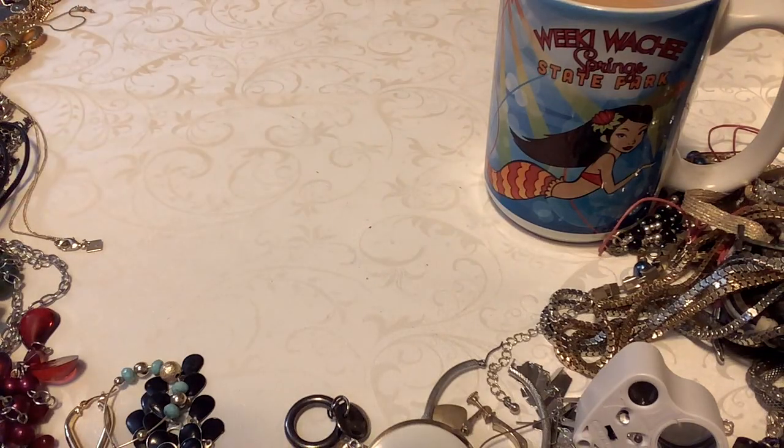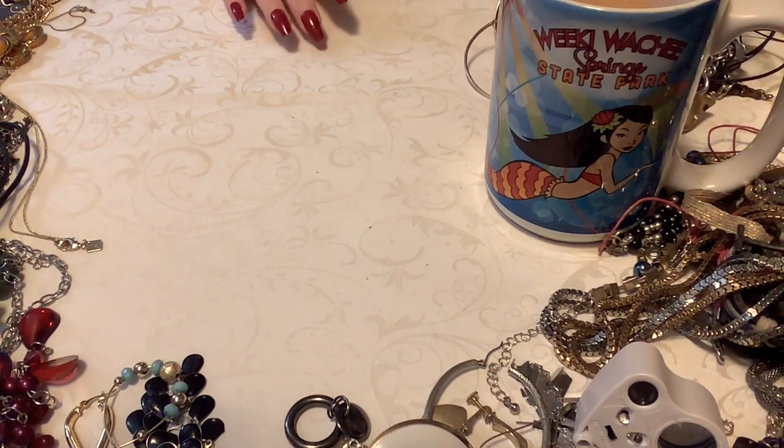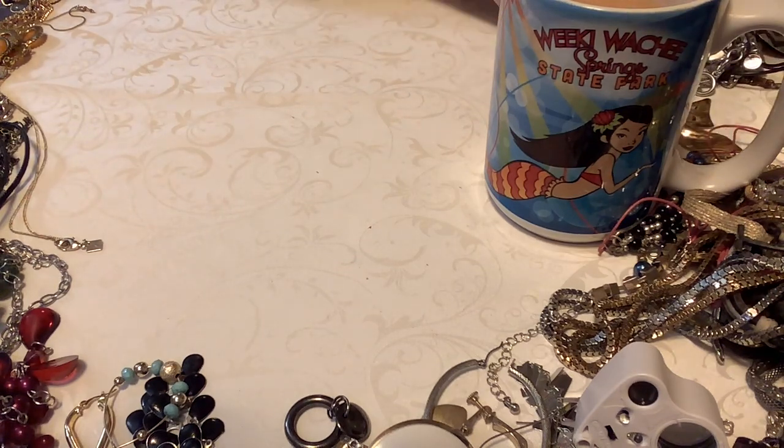Hi everybody, welcome to part two of my Goodwill Blue Box Jewelry Unboxing. I made me some coffee. This is not that bad of a box — I've had some that were just horrendous.